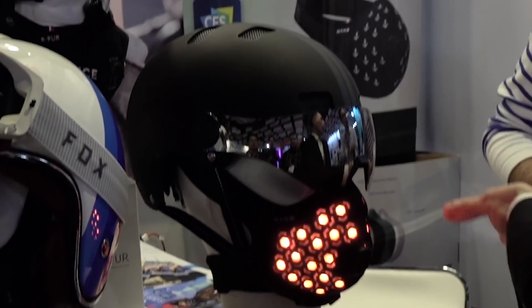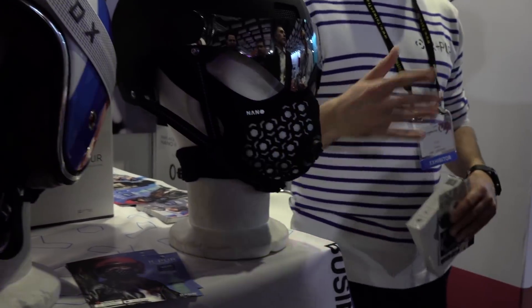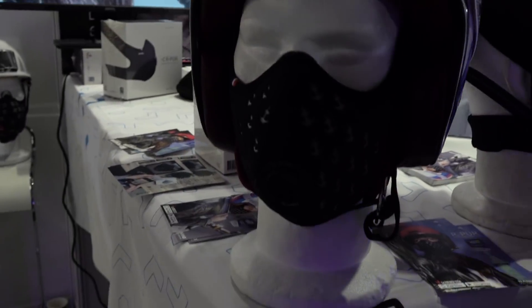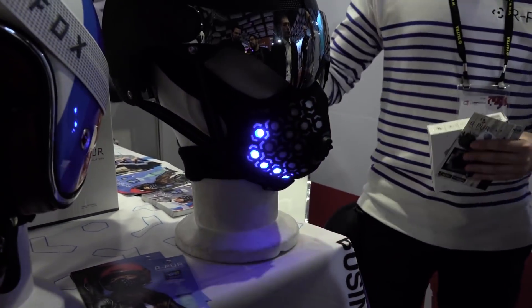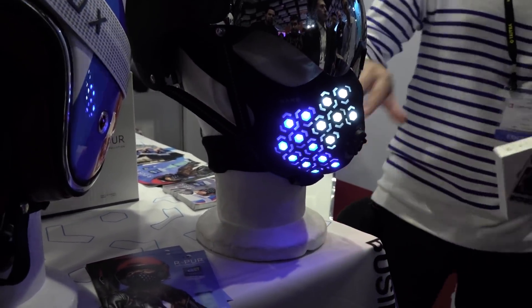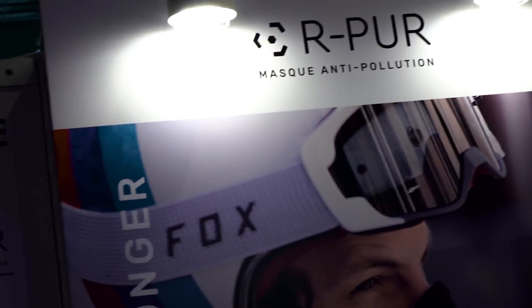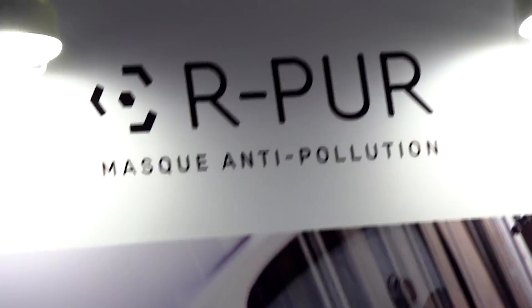Darth Vader is going RGB. This is the R Pure — it's an anti-pollution mask, and it's the most advanced anti-pollution mask out there. We live in a world where we need these anti-pollution masks. The RGB I can see just catching on as a style. This is a French company, so of course the name's French — it's like 'Air Pure.' That's how you say R Pure. You get it?